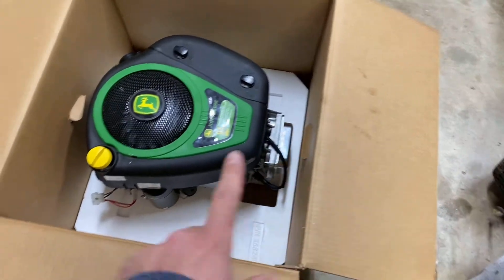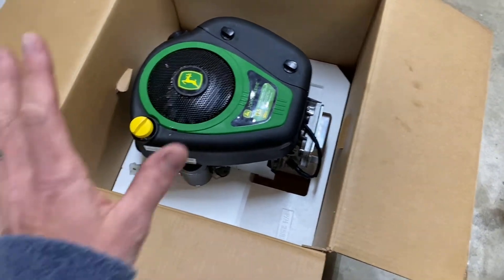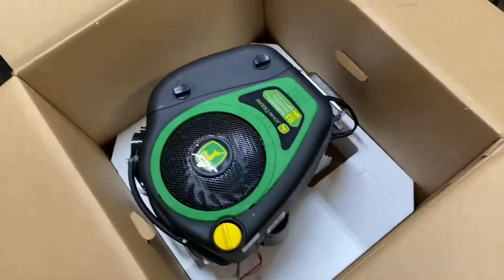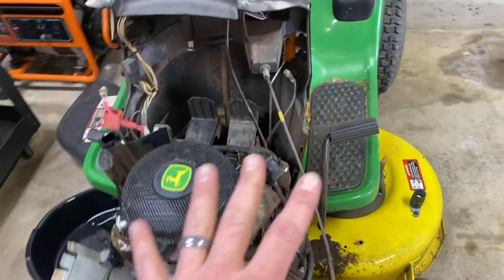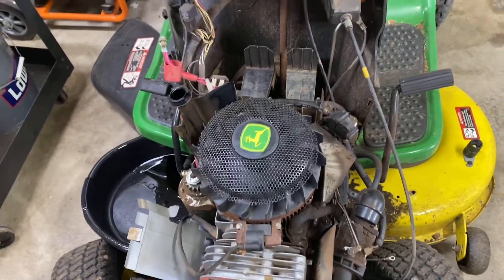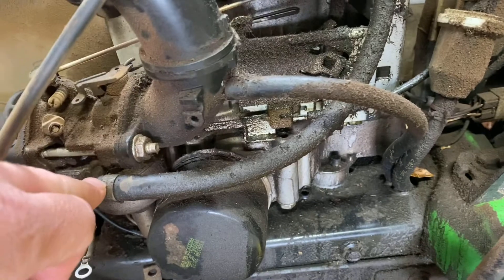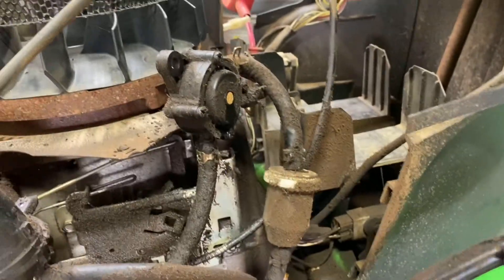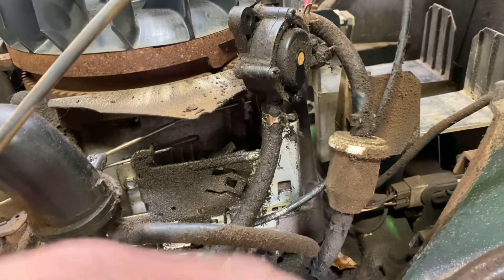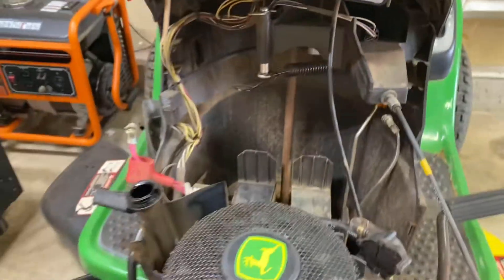One thing to note as I'm walking around and checking my connection points here — it truly is a complete motor. It's got the starter on it, all the harnesses ready to go, it even comes with the spark plug, which is awesome. It's got the diaphragm for your fuel pump — everything is ready to go. I guarantee there's probably an air filter in here too. So noting my vacuum line connections here — we've got our different connection points where everything connects into the diaphragm, the fuel filter. And I took a couple pictures of where the throttle cable is attached, just taking a couple points to note before moving on.